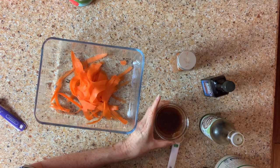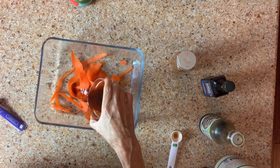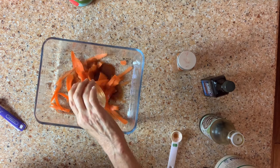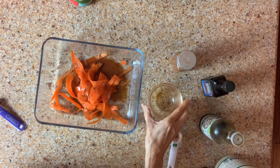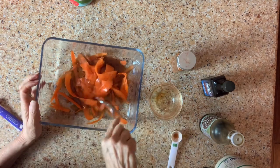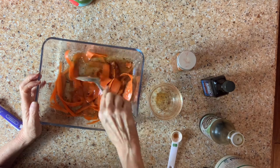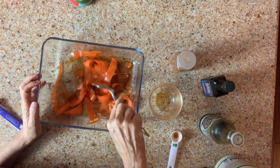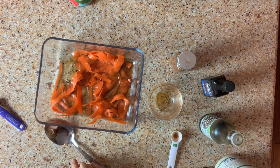That is so good. Just let that soak up. And then to this, we're going to add some capers.